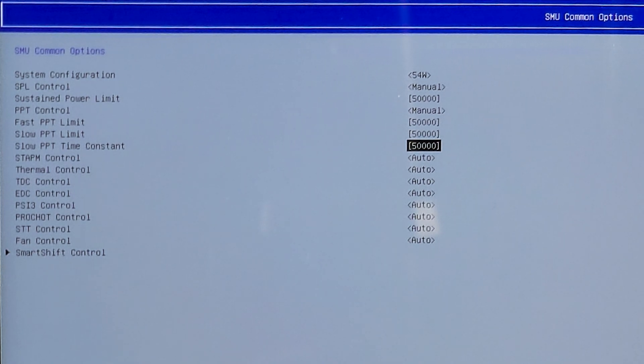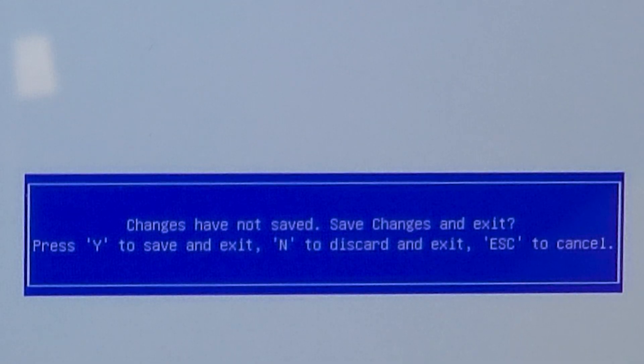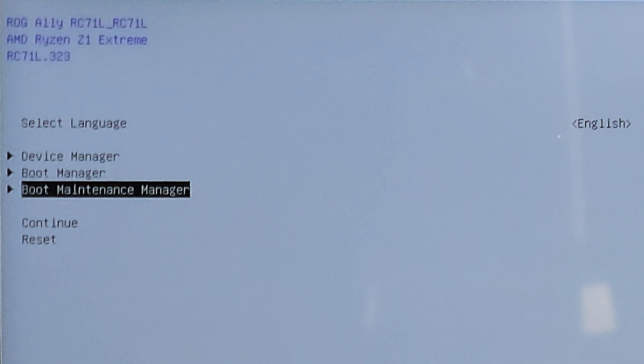Now go back to the previous menu — it will prompt you whether you want to save your changes. Press the Y button on your keyboard, go back to where we landed in the first menu, and press Continue.